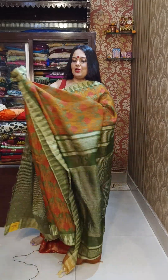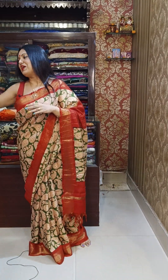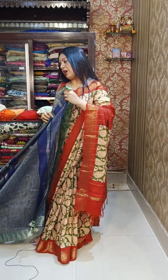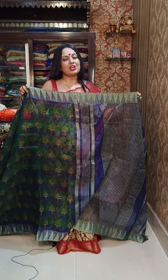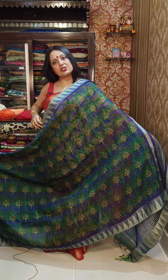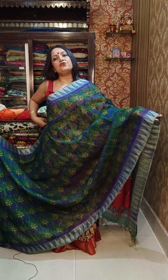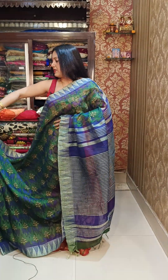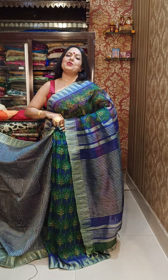Do WhatsApp us to know the store location. The store is at 127A Rashbihari Avenue, Triangular Park. You can also find us on our Facebook page, Instagram page, and YouTube channel for full store location details.